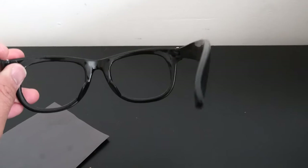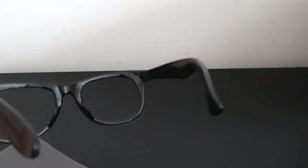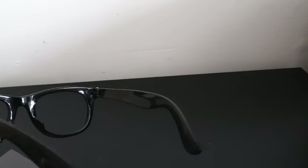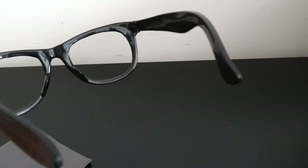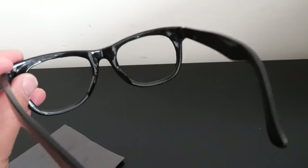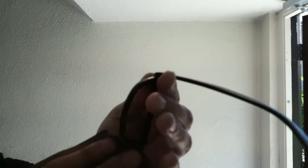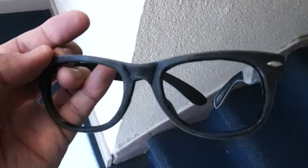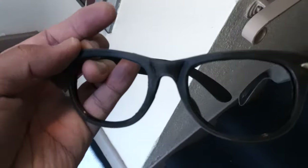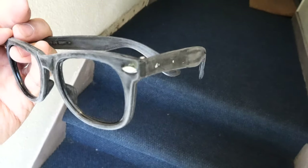As you can see, the glasses have a nice sheen to them. The reason for sanding is to rough up the surface so that the paint can adhere a lot better to the plastic. And I think I got it scuffed up pretty good — that should hold the primer and the paint just fine.